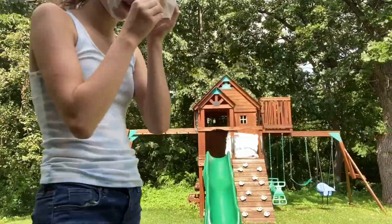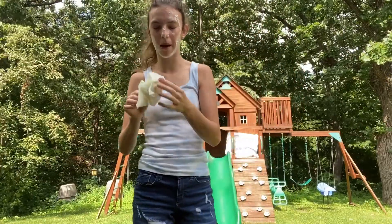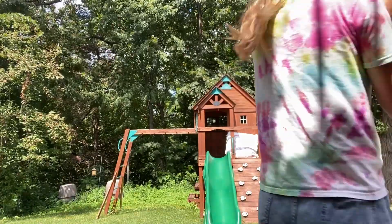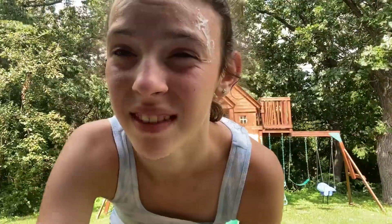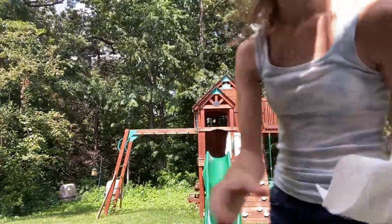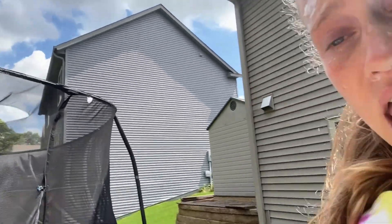It was kind of satisfying though. Like when you put your face in it, it was like... yeah. I can barely see. Can you see? My eyes are better than yours. Okay, so we started cleaning it off with water, but it kind of hurt. We kind of forgot to close our eyes, or we half-closed our eyes. I'm going to get some water on my face.